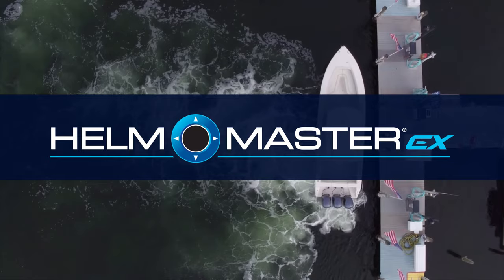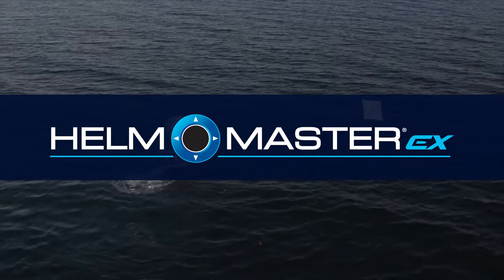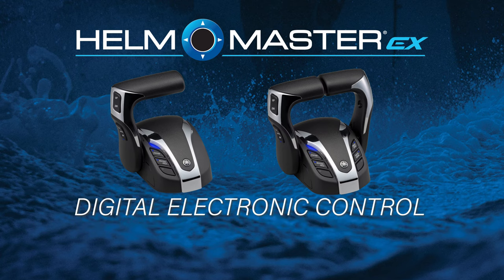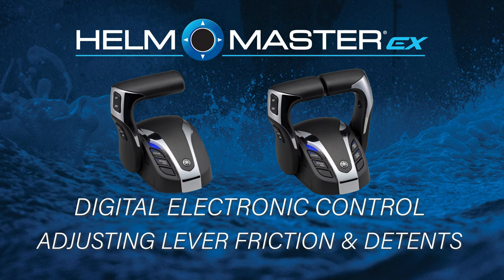Helmmaster EX brings unparalleled benefits to your boating experience, so it's important that you know how to access and use them. In this video, we will demonstrate how to adjust the firmness of both lever friction and detents on your Helmmaster EX remote.